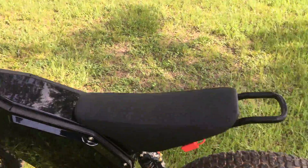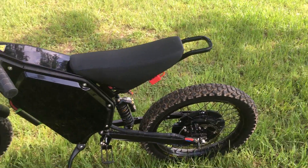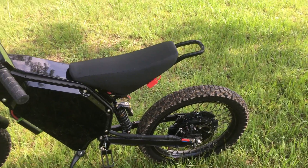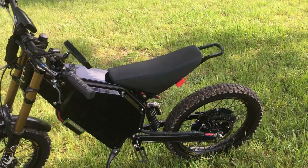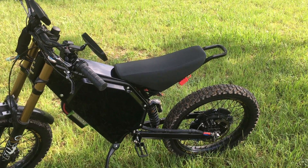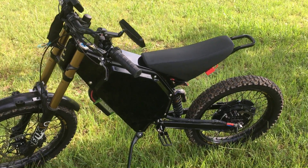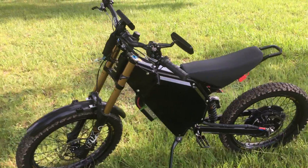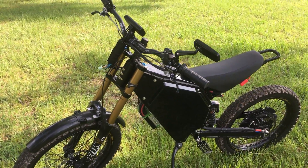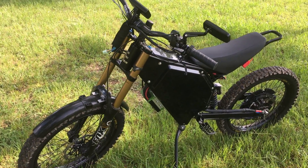I've got it up so far to about 56 miles an hour. It really starts to suck down power using the flux weakening, so it kind of kills your range a bit. But if you're cruising around 30 miles an hour it pulls about 30 to 40 watt hours per mile, which is pretty good. If you get on it a little harder it goes up to about 50 to 60 watt hours per mile. I'm a bigger guy too, so with that and the tires it doesn't really help the efficiency too much.